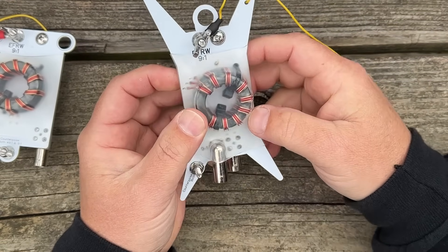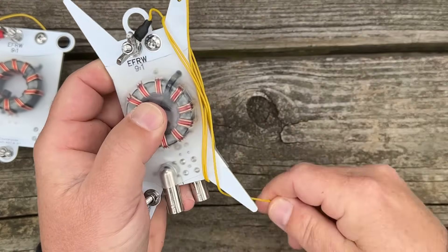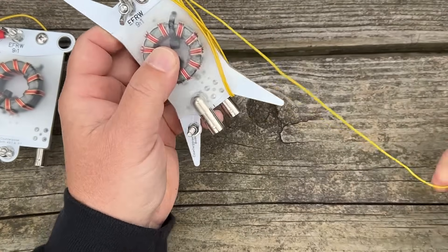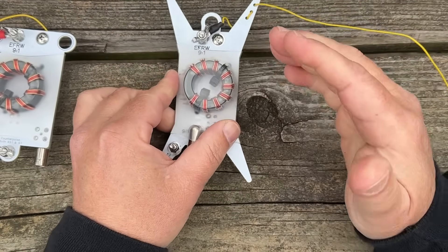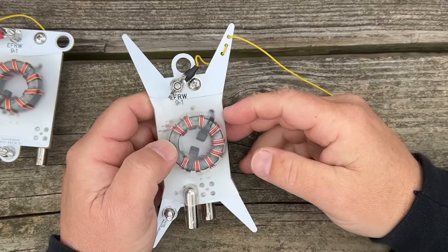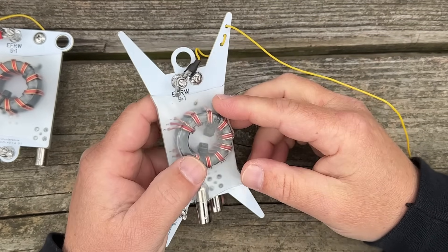Right now I still have to take this off when I turn this into a 9-to-1 and add a 17-foot counterpoise. But very, very easy — you wind your wire up on the antenna, and it is absolutely fantastic. So now we have a 9-to-1 and a 49-to-1 in one antenna with a wire winder. Everything is nice and compact. It's awesome.